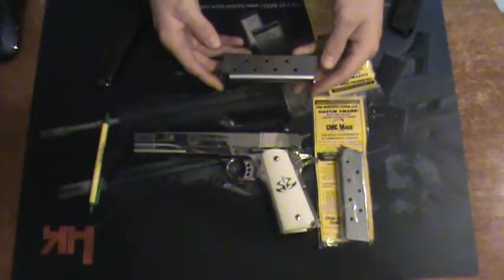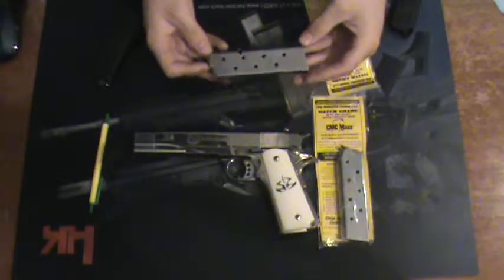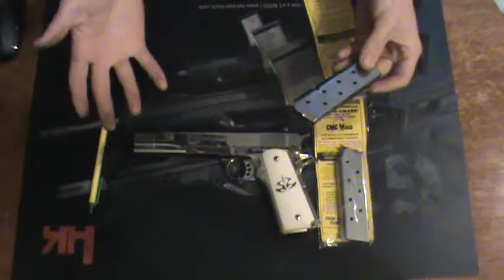Anyways, the mag alone is pretty standard. 1911 mags aren't anything really new — the 1911 has been around for literally 100 years.